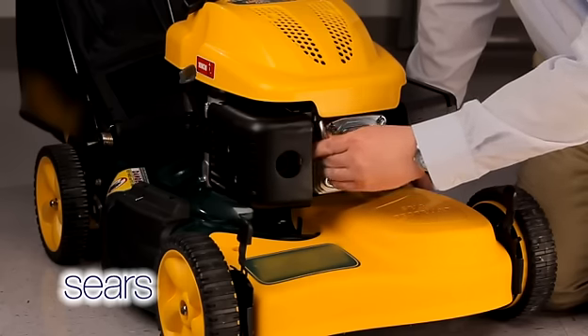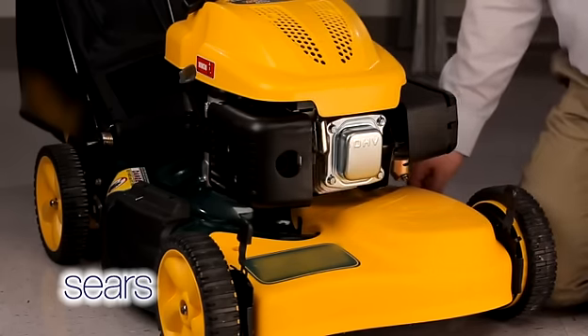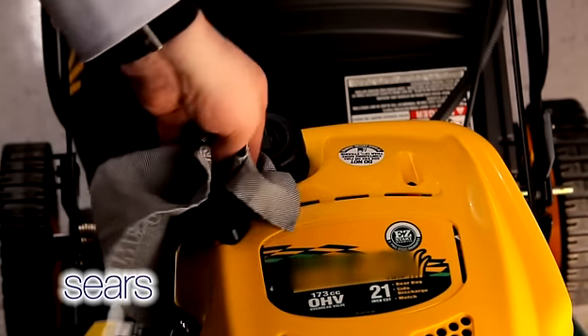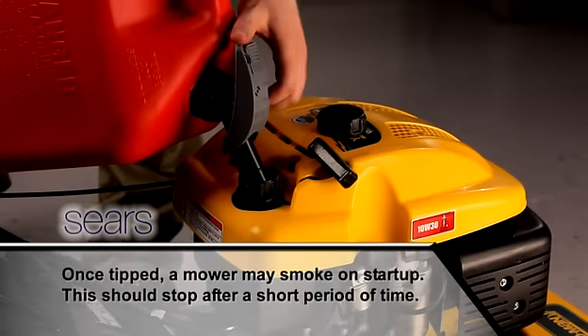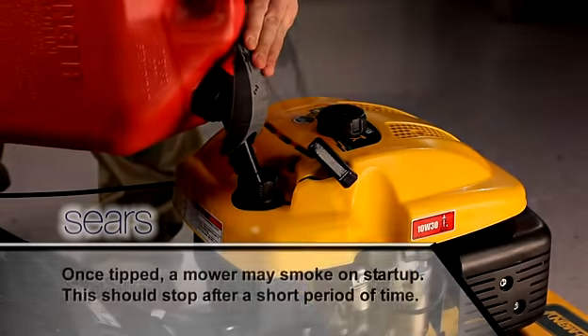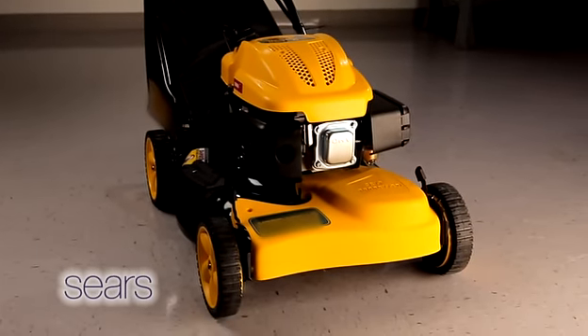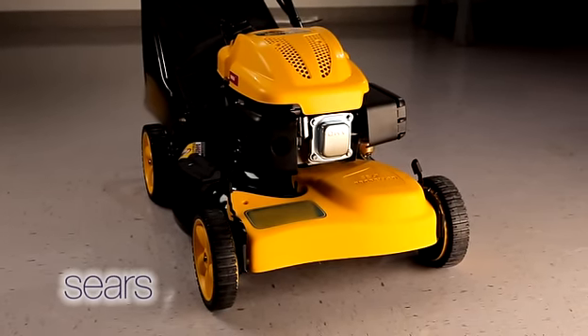Reconnect the spark plug wire to the spark plug. Wipe up any fuel or oil spilled during the repair. Fill the fuel tank with fresh fuel and start the mower. This completes the replacement of the belt on your front drive self-propelled mower. Now you're good to go!